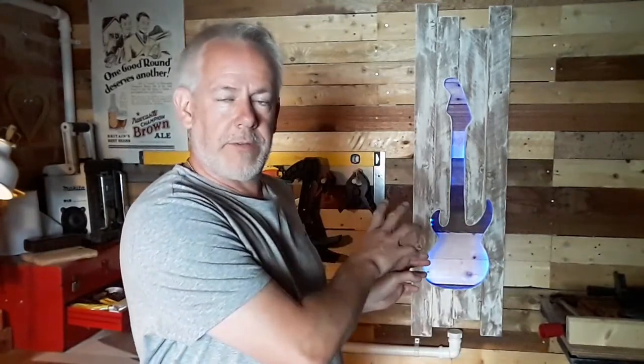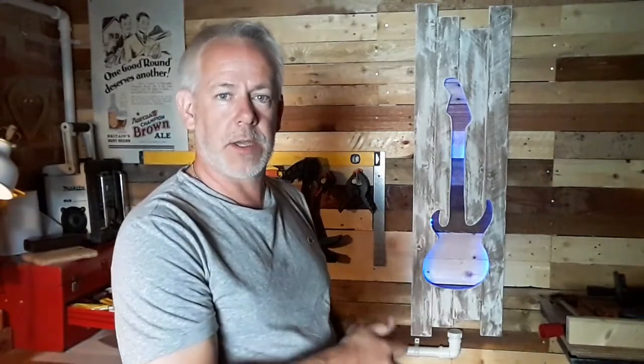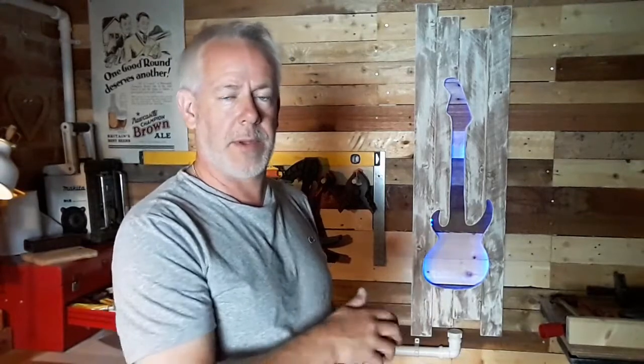Talking of costs — the wood was free, so there was no cost there. The only cost added to this is the actual lights themselves. I bought those off eBay for around about £6. It's a two metre length strip with the controller, so I'll show you that now and you can see exactly how easy it is to fit these in.